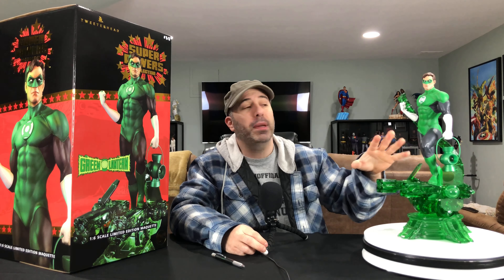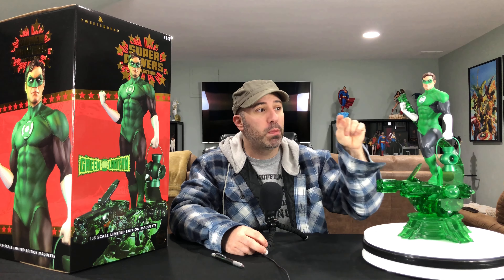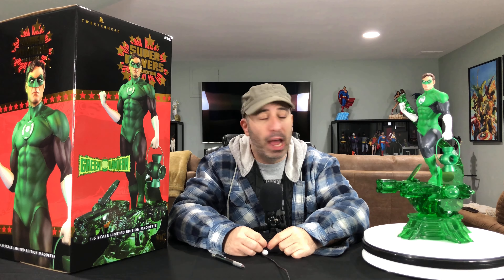I've never seen a company that's able to take the pre-order and bring it to full production and nail it as well as Tweeter Head does. The statues are practically exactly what you see on the boxes is exactly what you're getting in hand. All those other companies better take notice. Without further ado, we give you the greatest Green Lantern — Hal Jordan.